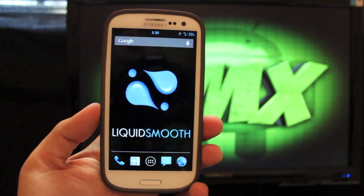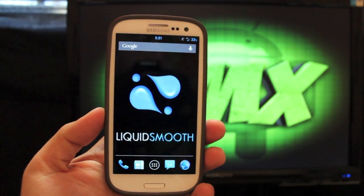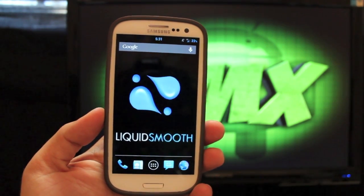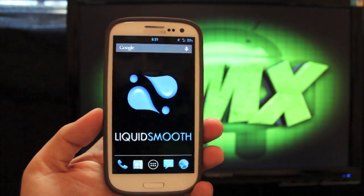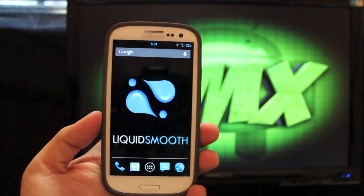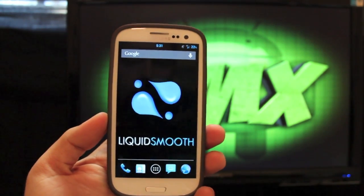Release Candidate means that most of the bugs have been taken out of this ROM — this thing should be 100% stable. I've been using it as a daily driver for the past couple of days and I've really loved it. It is not a full release; however, they still have a few little kinks to work out, but as far as I have found there have been no bugs.